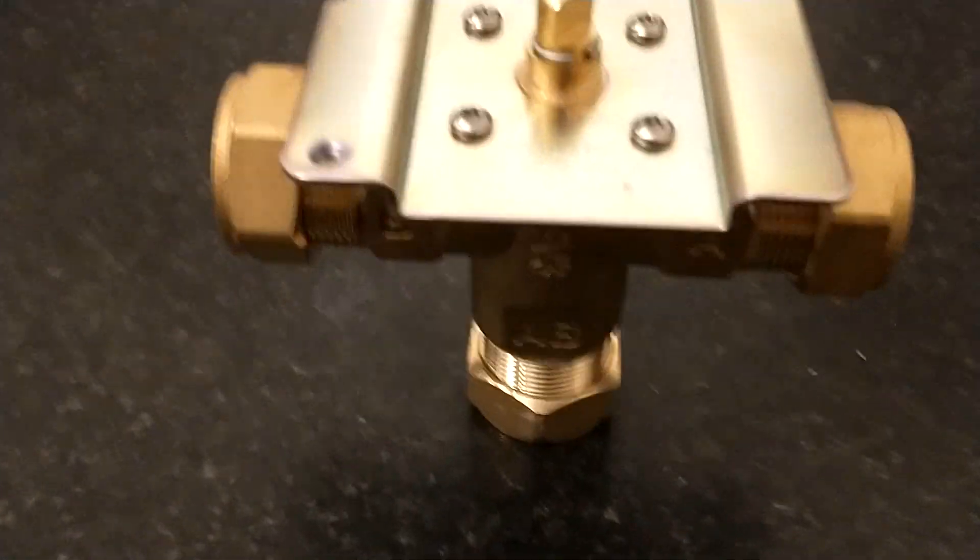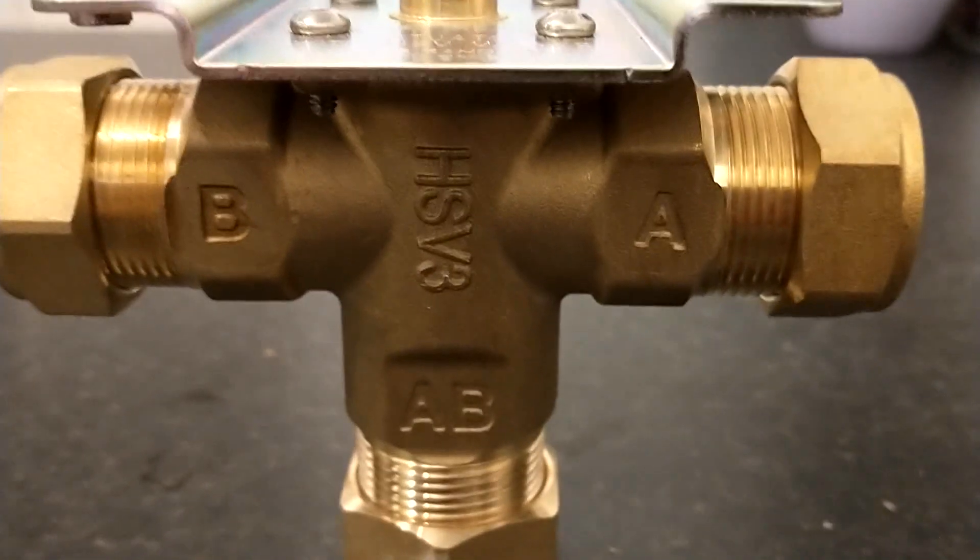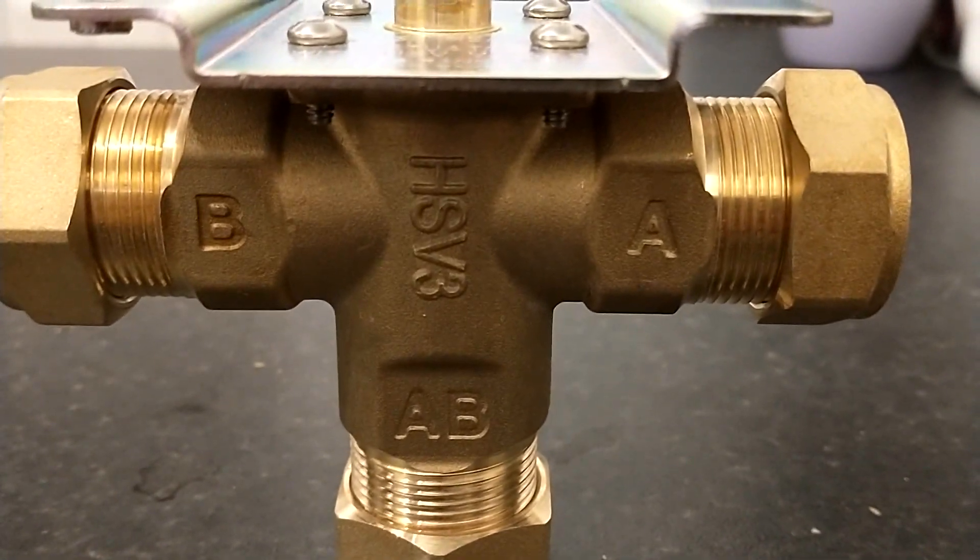So in that situation, we have water entering in port AB and going equally to ports A and B.